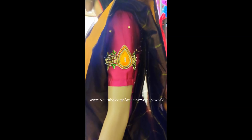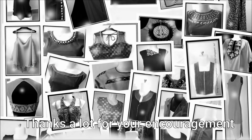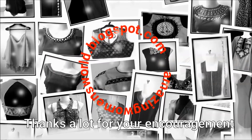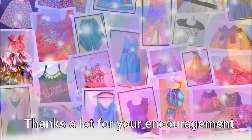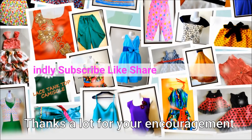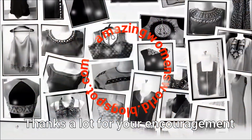I hope sharing of this idea is really useful to you all. If you have enjoyed watching this video, please hit the like icon to support my efforts. Also do share this video — it may be useful to others. Thank you so much for watching, friends. Meet you all with another interesting video. Subscribe to Amazing Women's World channel and stay tuned to watch more.